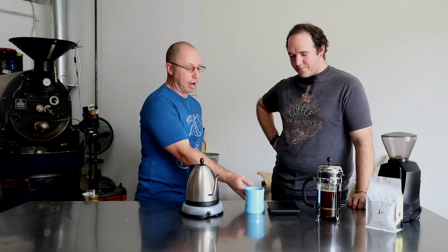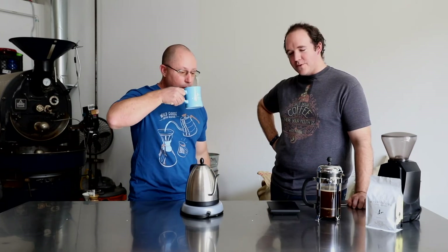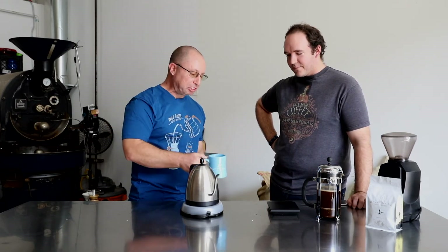I tend to go for more efficiency, which is really just impatience. I'm going to go ahead and take a sip — and it's flipping hot, but it's really good. Don't do what I just did because you'll burn your tongue, but it is tasty.